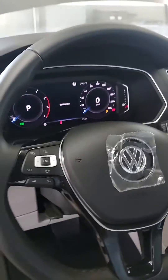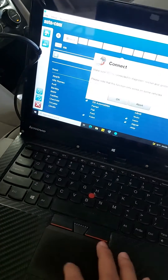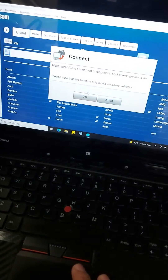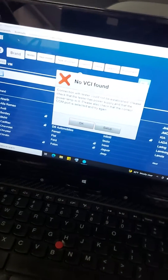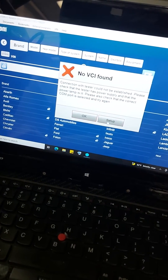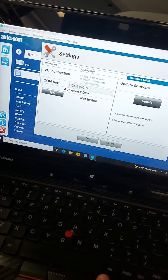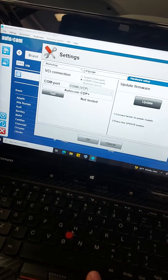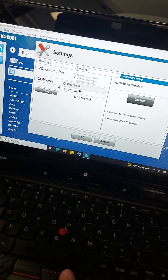Now your BZI is here. This is a 2020 Tiguan. Go here or click here — it will ask you to connect. When BZI is found, go to setup. This will detect USB or Bluetooth, so go to settings and then hardware setup.